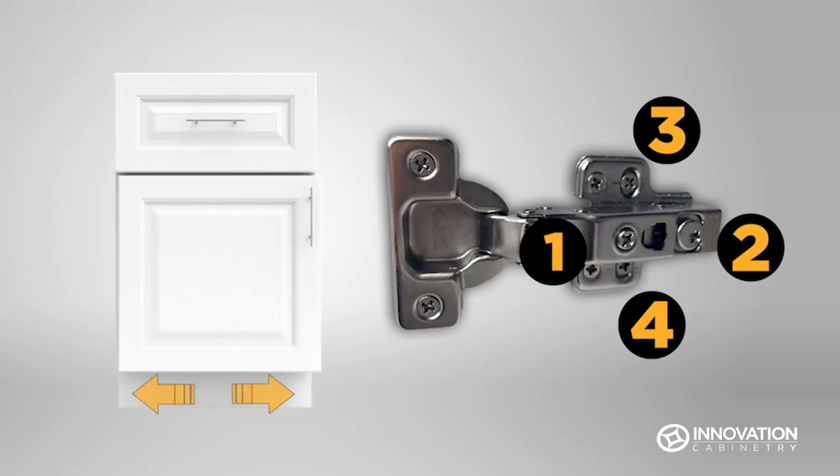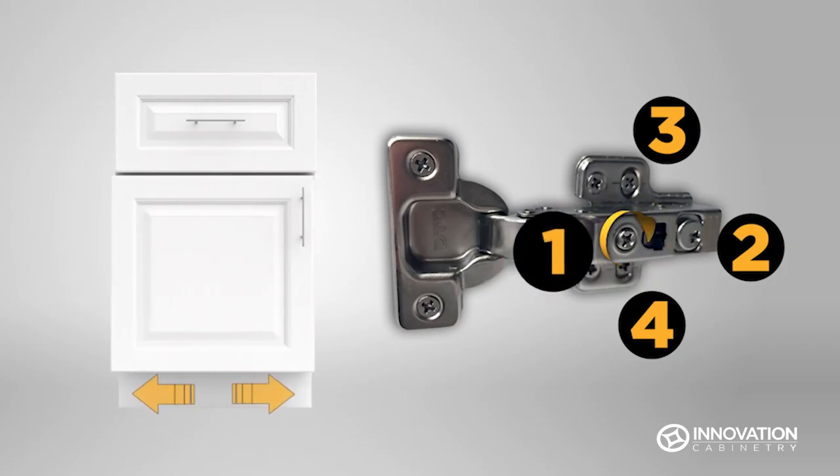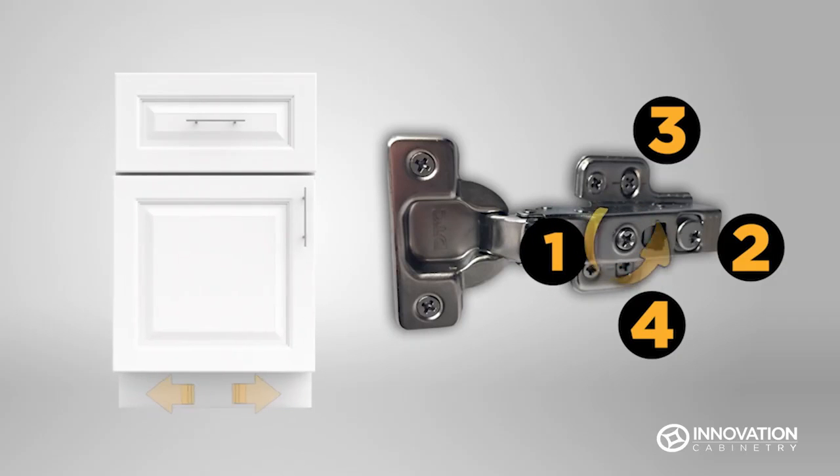Screw 1 adjusts the door slightly to the right or left. Turn screw 1 clockwise to move the door slightly away from the hinge, and counterclockwise to move the door towards the hinge.